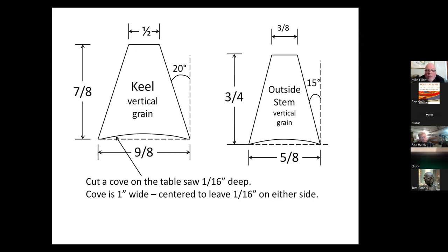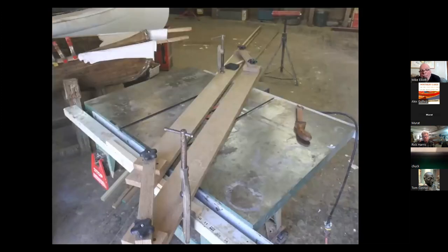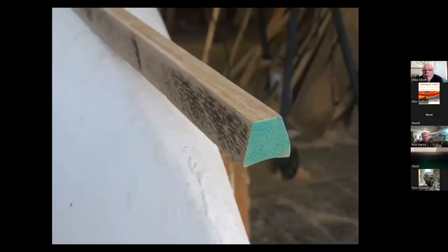This is showing keel making — making a new keel. You'll notice that the bottom surface of both the keel and the outside stem have a concave feature, a cove on the bottom. The first thing I had to do was build a jig to cut a cove on my table saw. I ran the material at an angle to the saw blade, and it ends up with a nice curved cove on the bottom of the keel.